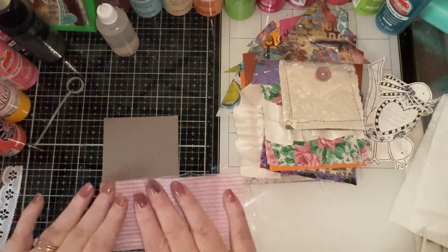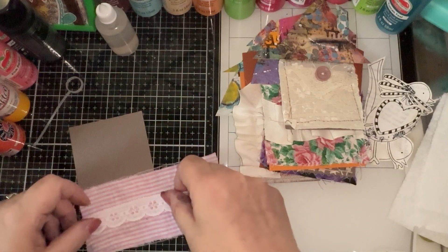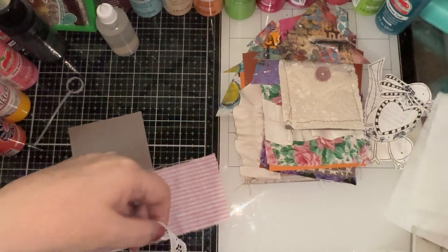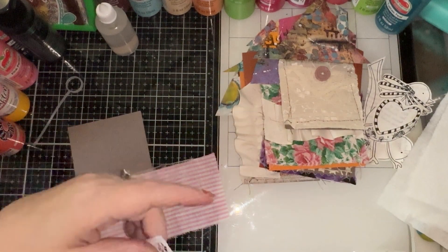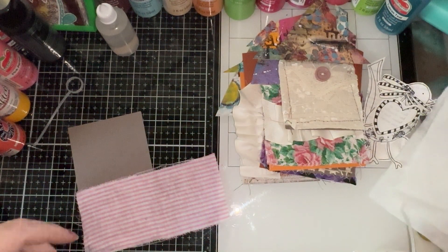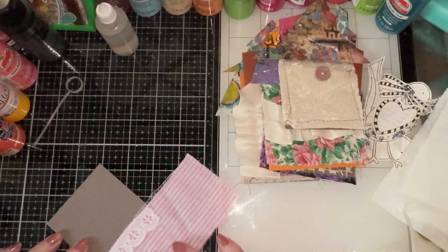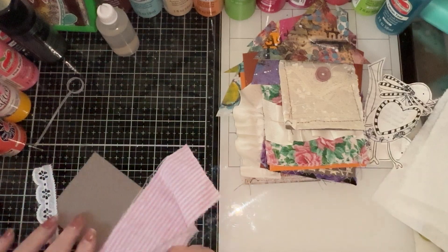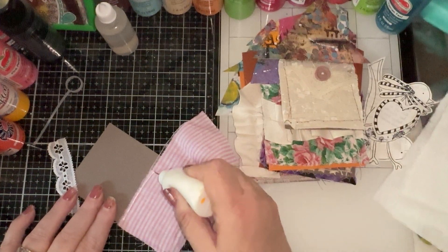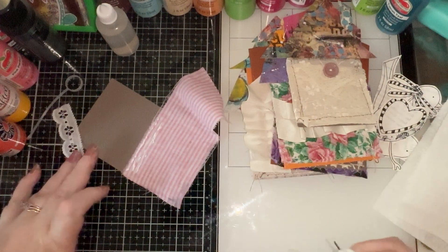So while that is gluing, we can take our little piece of trim - needs to be about that long, so we'll cut it right here. You can either put it in the middle and kind of use it as a belly band like I've done on a lot of mine, or you can just use it to trim the top. I kind of like trimming the top on this one.